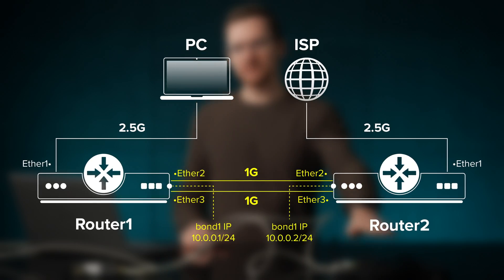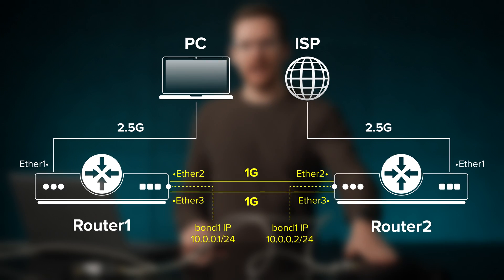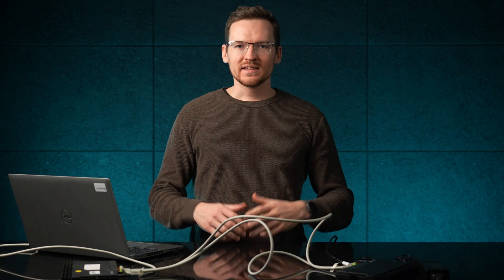Then you just need to connect to the other router and apply basically the same configuration, making sure that this router's bond also has an IP address set. And that's all there is to it — you now have a 2 gigabit connection between these two routers.